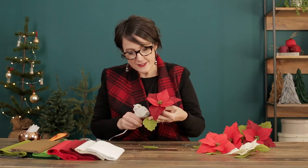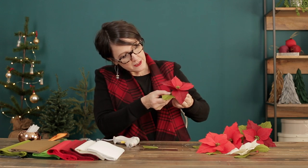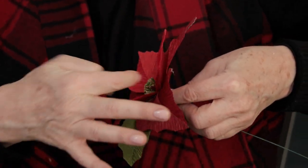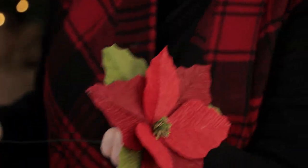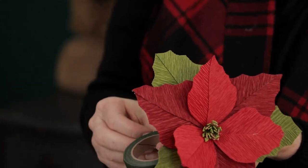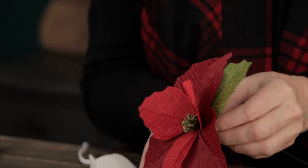The third set will be the leaves. I'm rotating those a little bit off-center so you can see them behind both the dark and the lighter petals, so they're not directly behind the lighter ones. Once your poinsettia has cooled, cut the wire down a little bit unless you want a long stem, and cover your stem with stem tape. This will give it a really nice finished look.